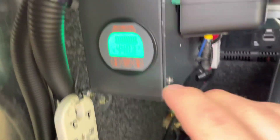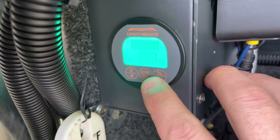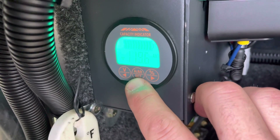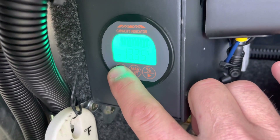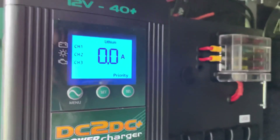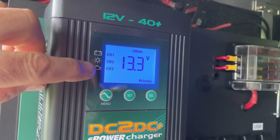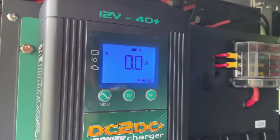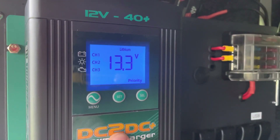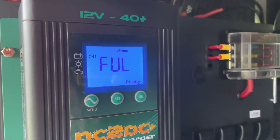The fridge is definitely on, currently drawing 4.45 amps. The batteries are 99.7 percent, 119 amp hours - it's a 120 amp hour battery - at 13.3 volts. This goes into float - it says it's full. The two flashing indicators mean those channels aren't connected, and once it sits down to 12.5 volts it will kick back in.